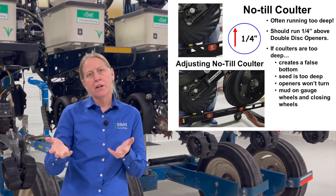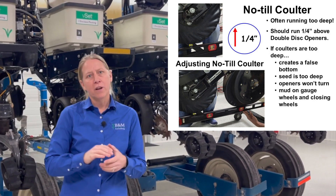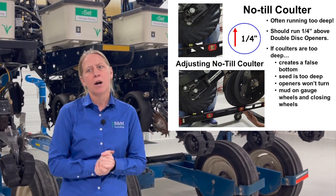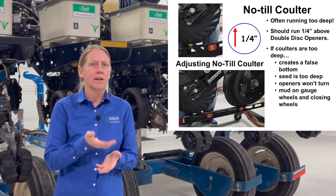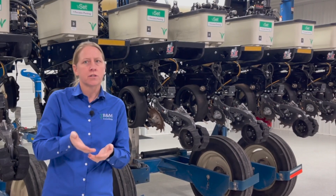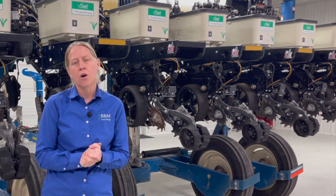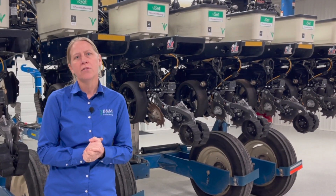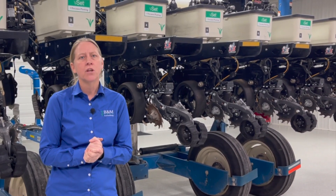I want to make sure my planter is level in the shop off that main bar, and then I can take a longer level and check that out. If your no-till coulter is running too deep, make the adjustment — get it shallowed up, at least a quarter inch or so shallower. I'd rather be a half inch shallower versus getting too close to the same depth as my disc openers. Minimum a quarter inch, but if I have to err, I'll go even shallower to avoid any chance of that false bottom happening in the field.